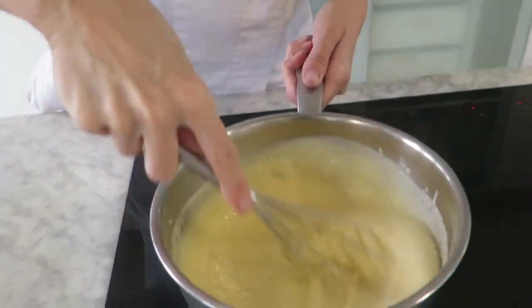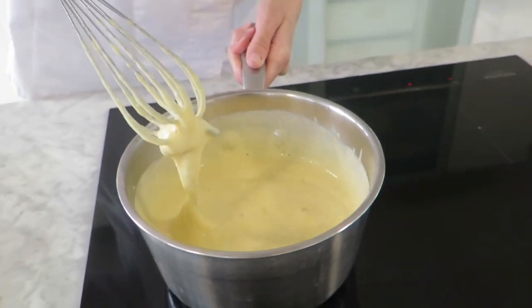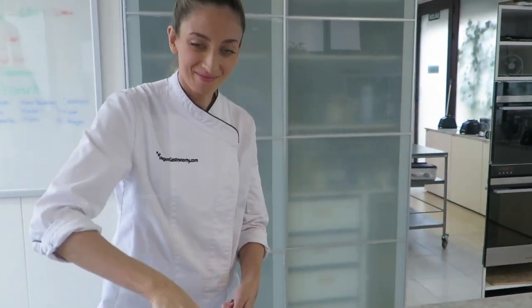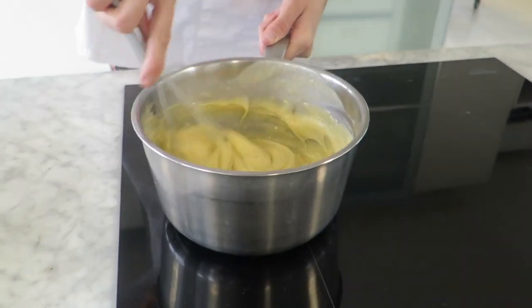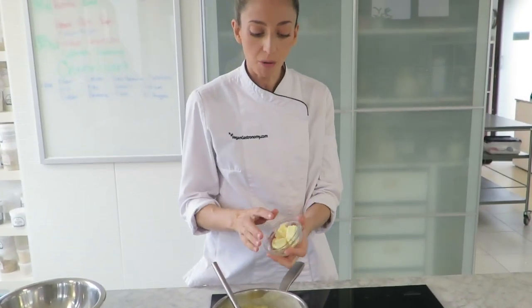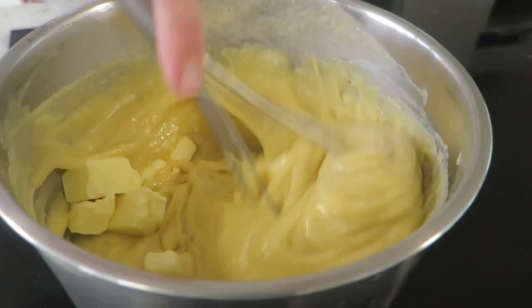You'll notice it's starting to get nice and thick now. We want to wait until it's starting to boil — we can see that it's boiling. I'm going to allow that to simmer for about 30 seconds. Now our pastry cream is nice and thick, so we switch the heat off and we're going to be adding our vegan margarine or butter, whisking that in until it's nice and melted and smooth.